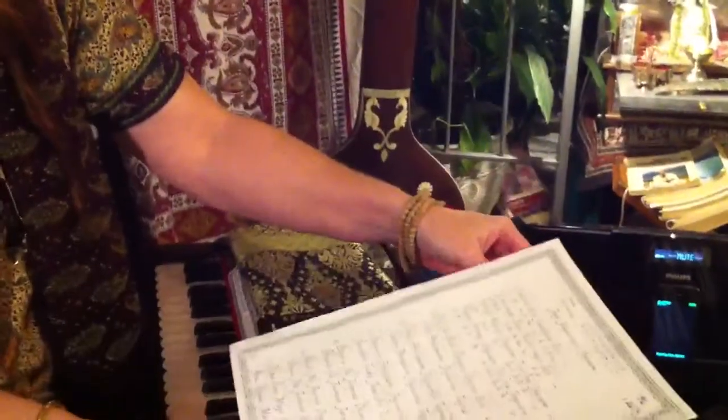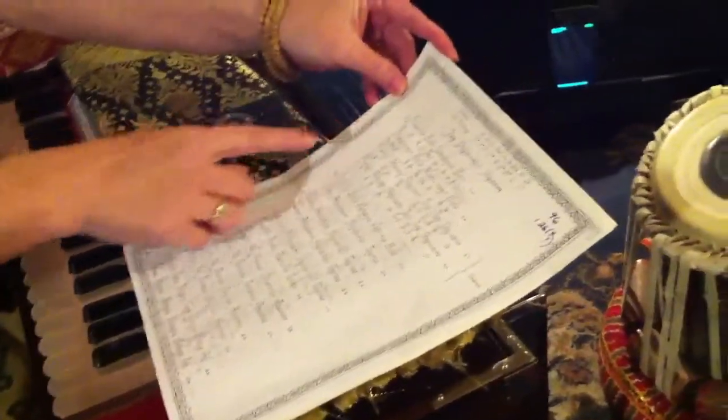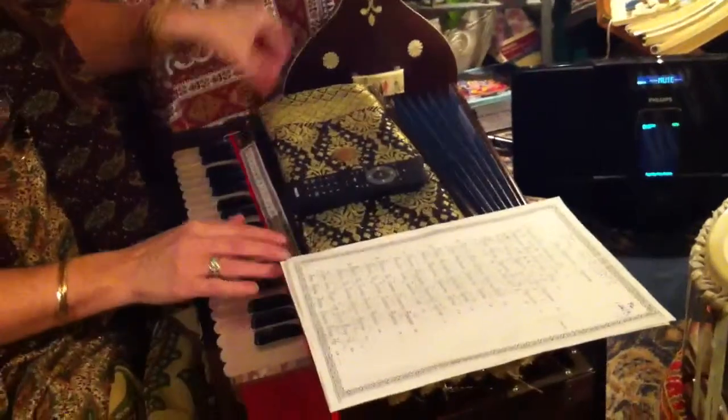They're already typed up or hand calligraphy done for you. This is Hindi, and you also have the translation, transcription, and transliteration all in one sheet right here with your Hindi notes. Up above is your Raga written, what time of night, and you have verses, a little chorus, and the tempo of your song. Plus you have your notes right underneath that match your note chart strip that sits right on your harmonium. So you're all set.